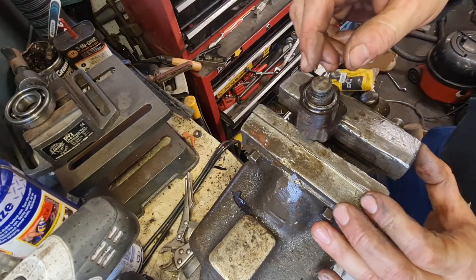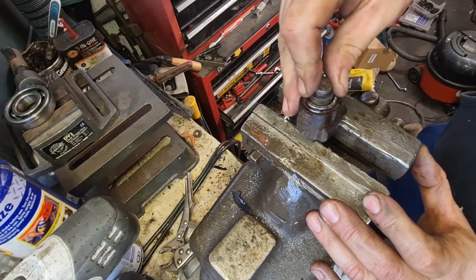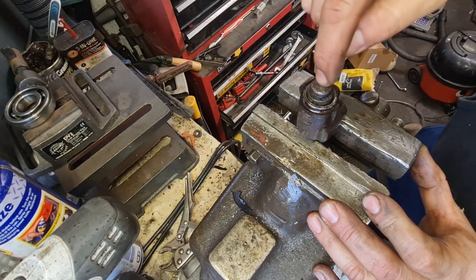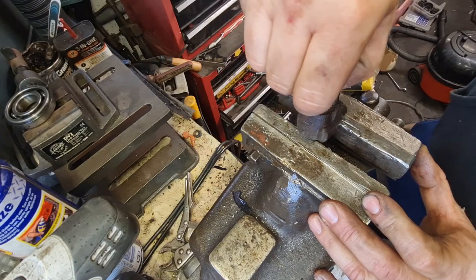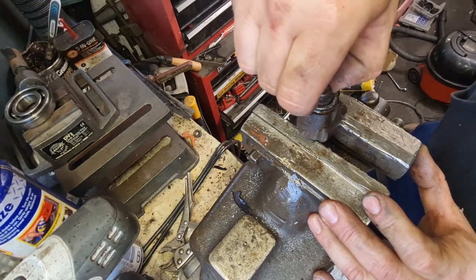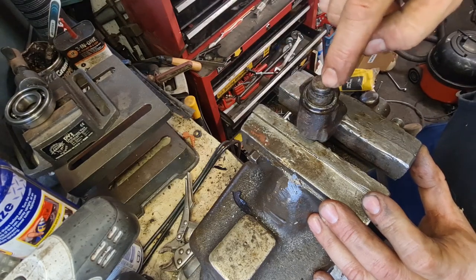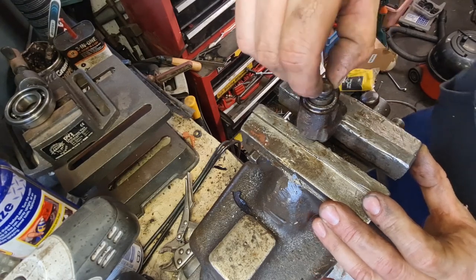I've just put the cylinder back in there to make sure it moves up and down. As you can see, I can move that with my fingers now. Before, I had the full pressure of my air compressor on it through this hole and it would not push it out - the only way it came out in the end was by putting air pressure on it and tapping the end so it gradually worked its way loose. You can see it's going in and out of there lovely and smooth, no problem at all. So that will be absolutely fine under braking pressure - if I can do it with my fingers, the pedal will do it no problem.